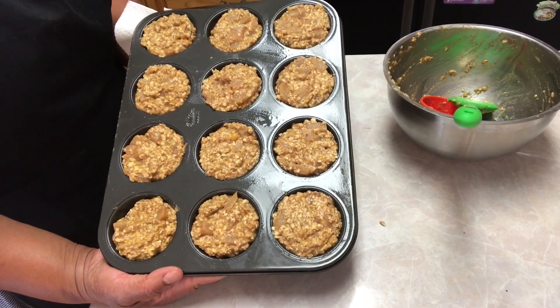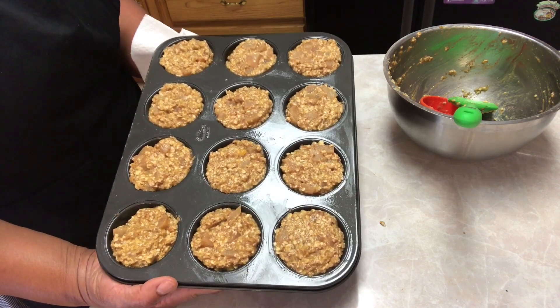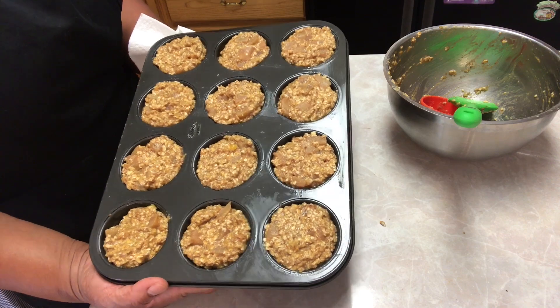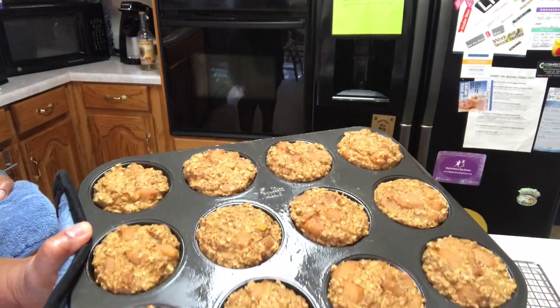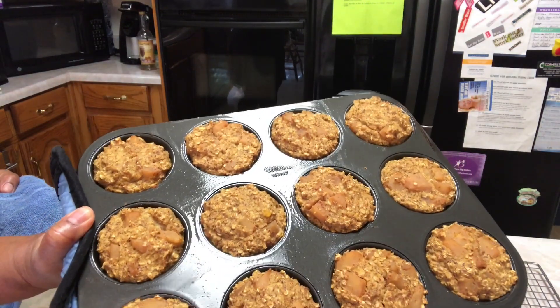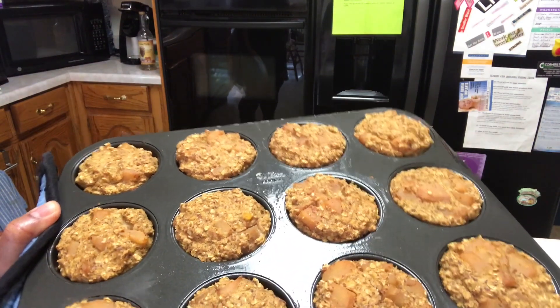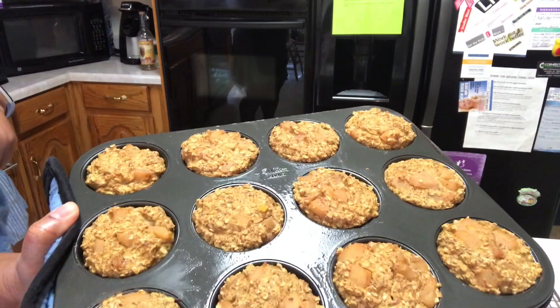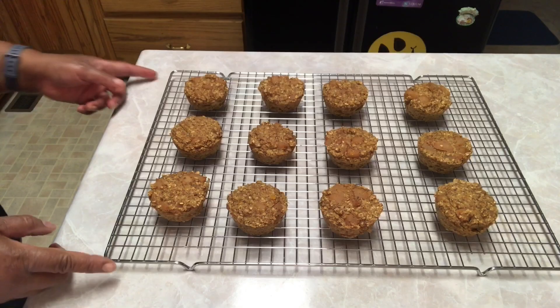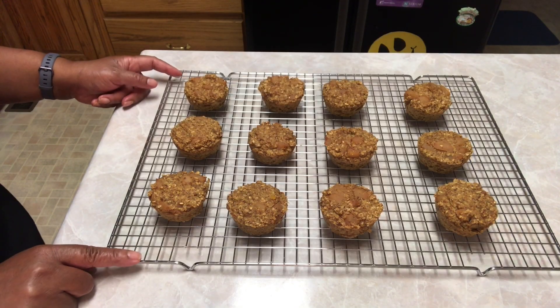Now we're going to place them in the 350 degree oven — I thought it would take about 25 to 30 minutes, but I just took my muffins out of the oven and they took 20 minutes. I'm going to let them rest in the pan for about five minutes and then transfer them to a cooling rack. Here are my muffins on the cooling rack; I'm going to let them cool and then come back for a taste test.